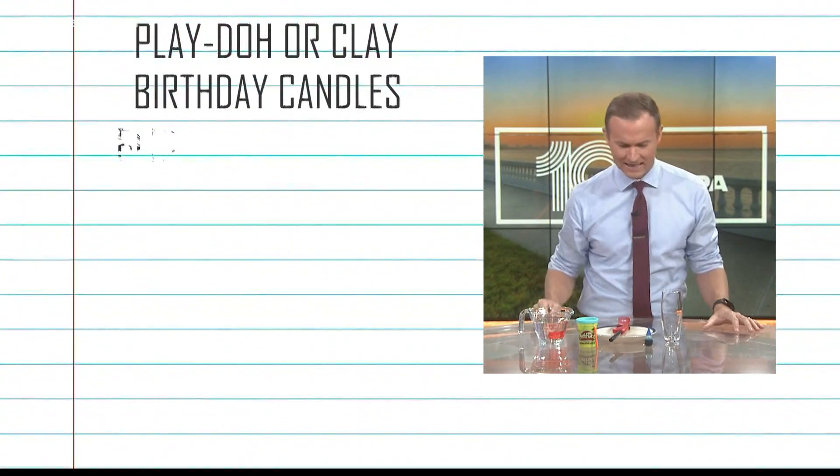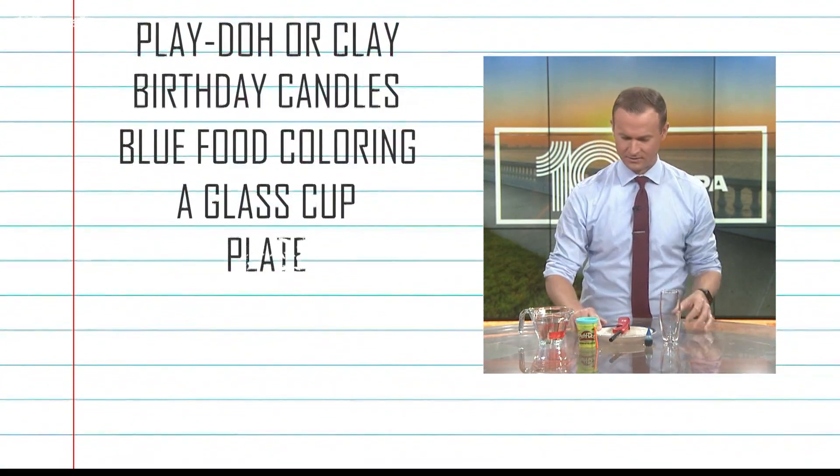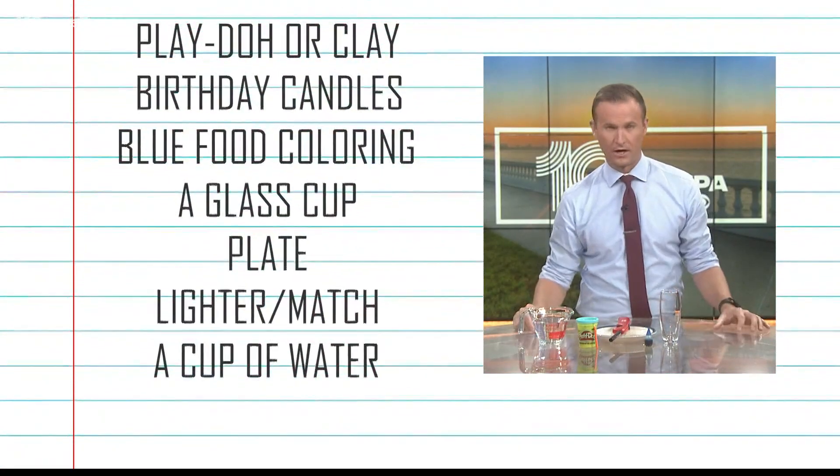Get some Play-Doh, a little birthday candle, some blue food coloring, a nice glass, a little dinner plate, a lighter or matches, and then just a cup of water.